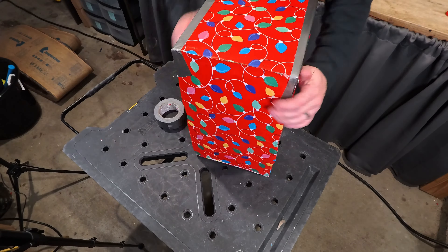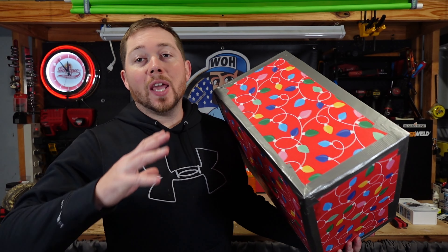Now we're just gonna take the duct tape and go over all the corners to make sure that none of the paper can come up and ruin Christmas morning.